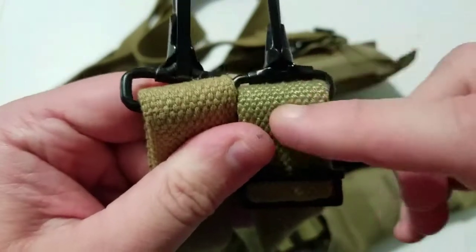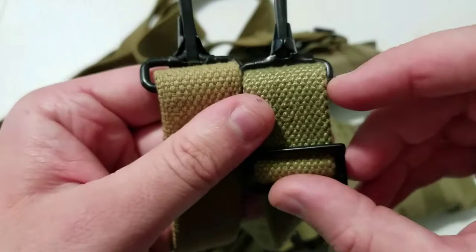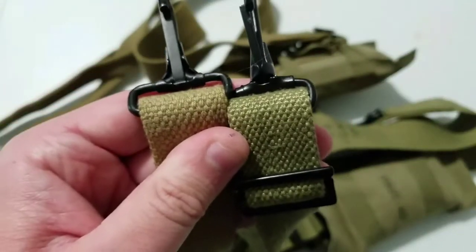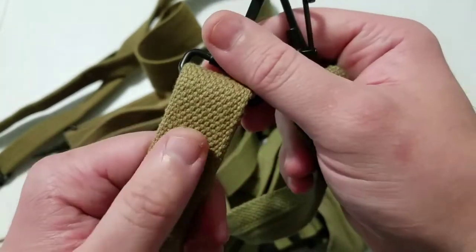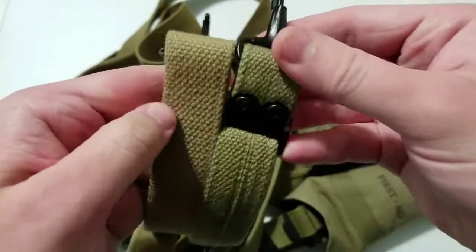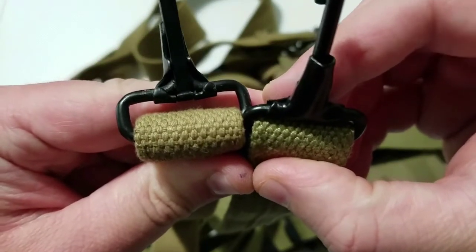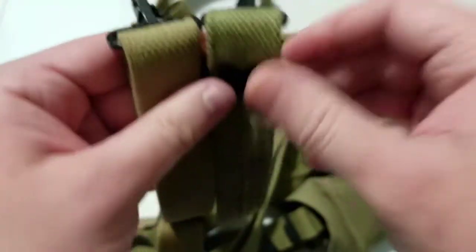Looking at the actual webbing used for the leads of the straps, the JQMD is kind of a greener color — more of a true OD3 — whereas the Kirkman is more of a true khaki. You don't really notice any difference in the pattern of the webbing; this is not a denser pattern than the other, they're about the same density.